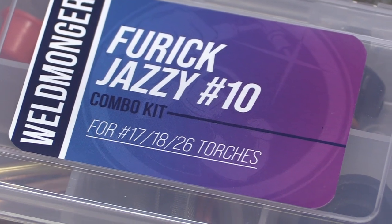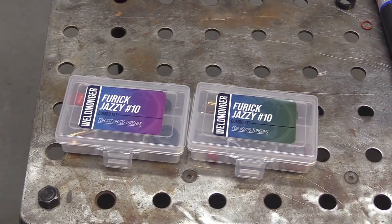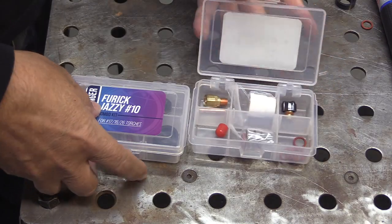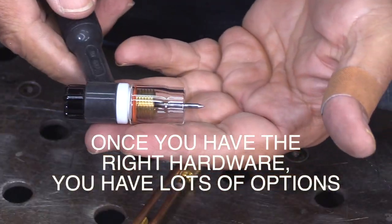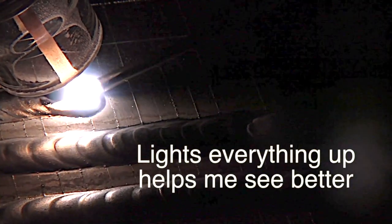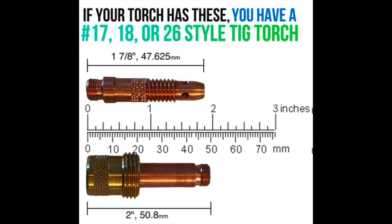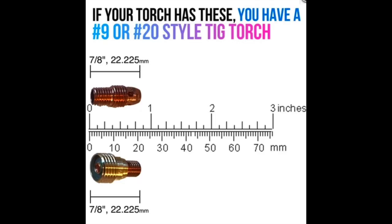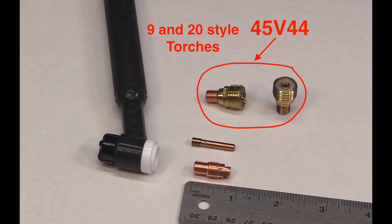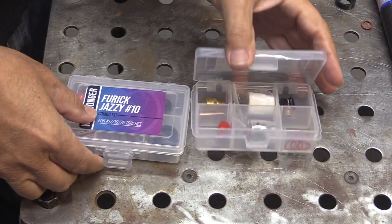For convenience, we put together a couple of combo kits — one for each torch type — that has a ceramic cup as well as a clear Jazzy 10 cup. Sometimes the job calls for one or the other and it's really easy to swap back and forth. Once you have the adapter kit or the 45V44 gas lens, it opens up a lot of other options for other Furick cups. This is an 8 Pro cup, and you can really see here how it's lighting everything up so you can see every detail around you. So: if your hardware looks like this, you have a 17/18/26 style and you need a Furick adapter kit. If your hardware looks like this, you have a 9/20 style and all you need is the 45V44. Or just get a combo kit that's got everything you need.